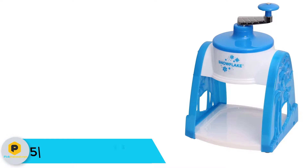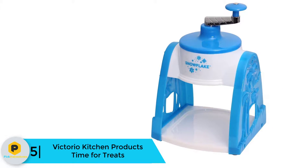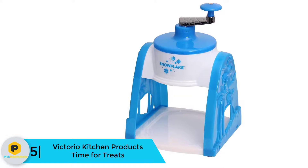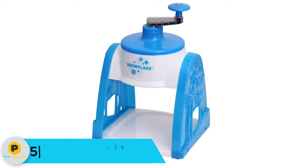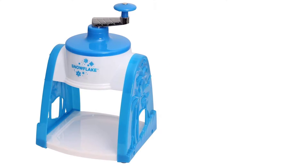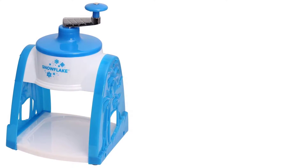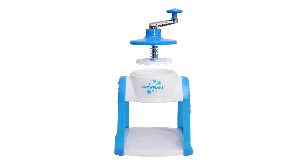Starting at number 5, we have the Victorio Kitchen Products Time for Treats. During birthdays and parties, snow cones are among the most popular treats that people serve. Even though readily available in stores, consider preparing your own — it is cheaper that way. With one of the best ice crushers such as the Victorio Kitchen Products Time for Treats, it is also easy.